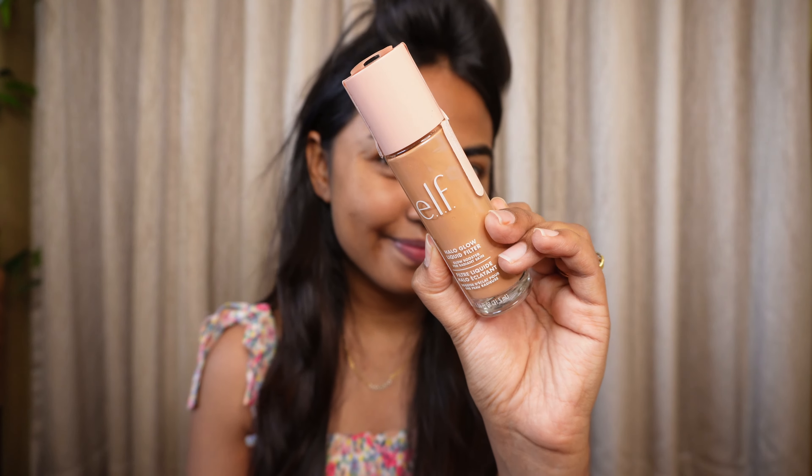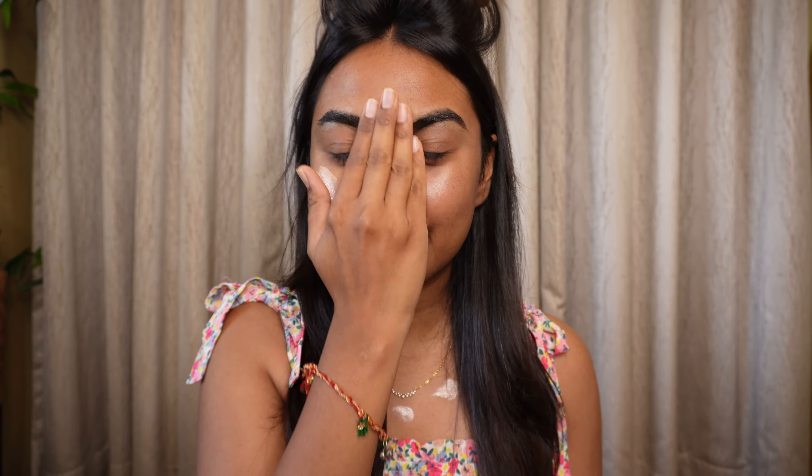Firstly, I use the Elf primer — the Halo Glow Liquid Filter. It's a perfect dupe of the Charlotte Tilbury one, and this product just gives you that glass-like skin look. I love it. You can see it on my bare face itself — it looks so pretty. I'm using the shade Medium, applying it on the high points and blending it out.